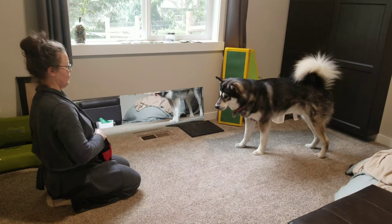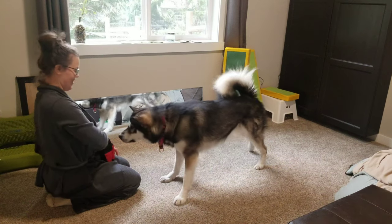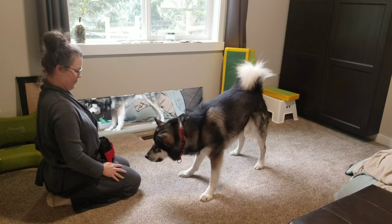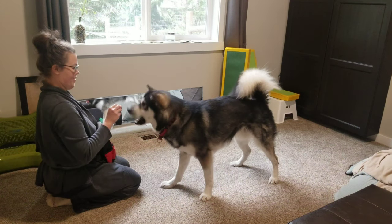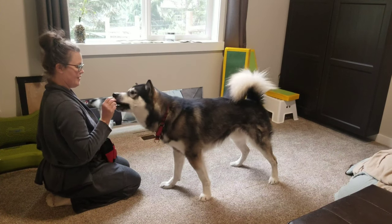Welcome to Ravenstone. Here we are working on a play bow with Shoku. This is maybe our third or fourth session. We started with food in hand, moving towards him to encourage him to go down towards the ground, but pulling the hand away quickly so he didn't go all the way into a down.